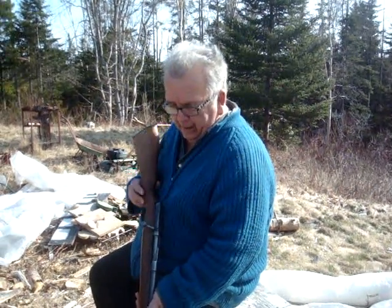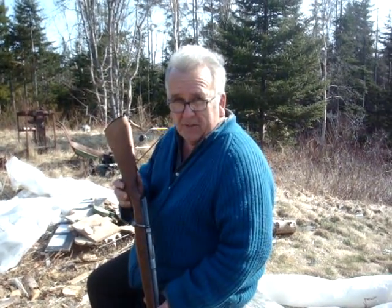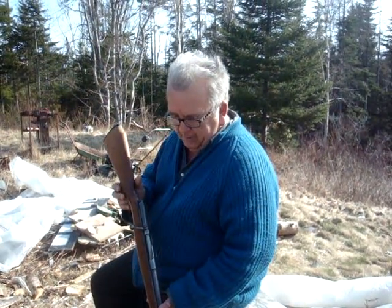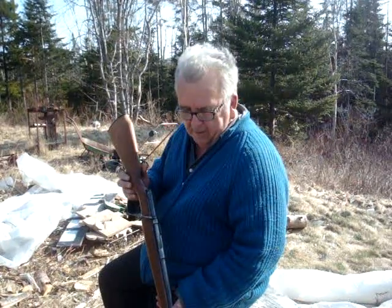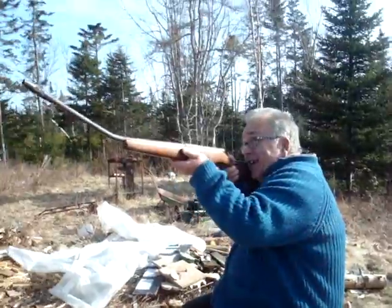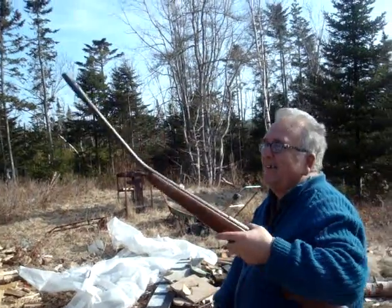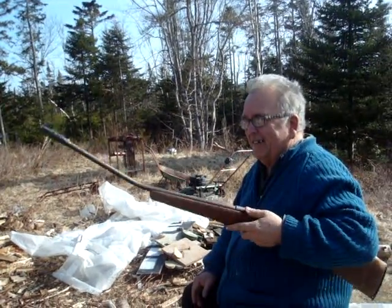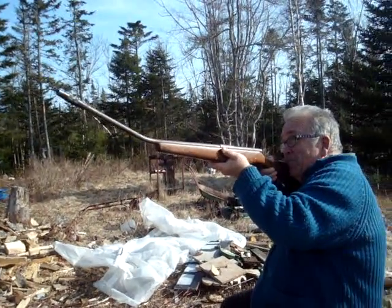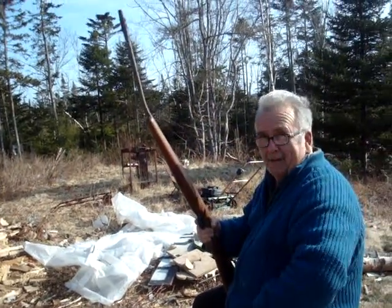Hi everyone! I was able to pick up a little gem at a yard sale for next to nothing. This is a Mossberg 410, and I plan on using it to take out drones. How's that for a gun? When ISIS's drones come in — boom — we'll be able to take them right out of the sky!